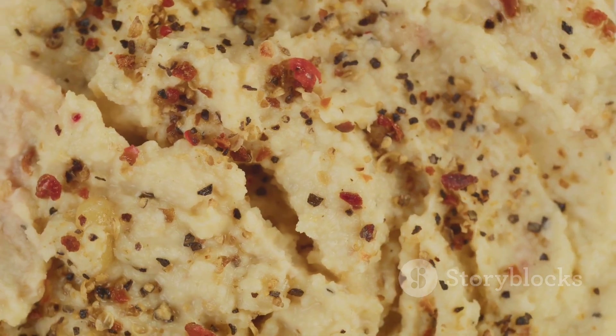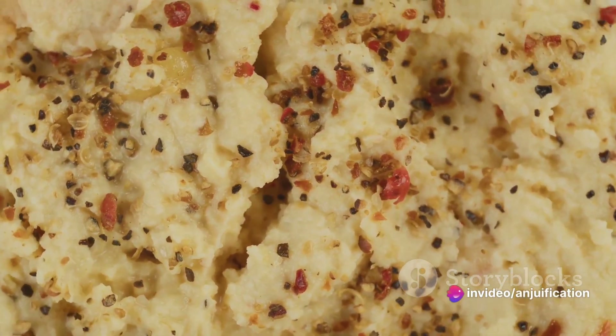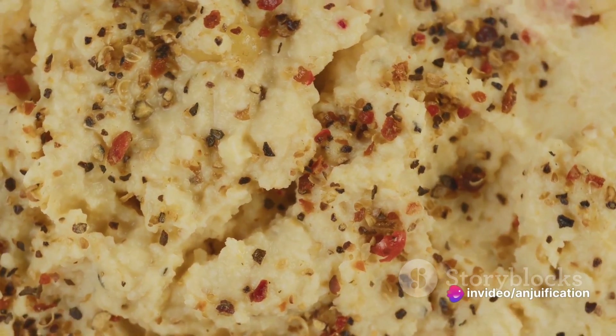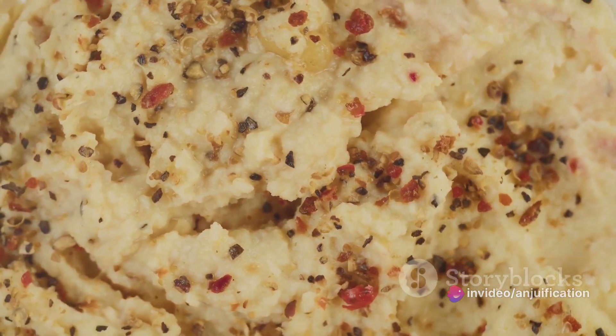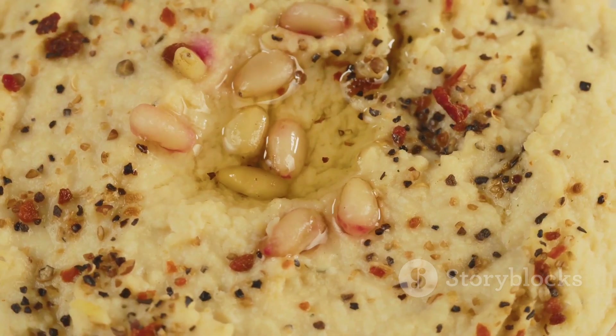For the caramelized onions, you'll need two large onions, a couple of tablespoons of olive oil, a dash of balsamic vinegar, and optional brown sugar for that extra touch of sweetness. Season with salt and pepper to taste.